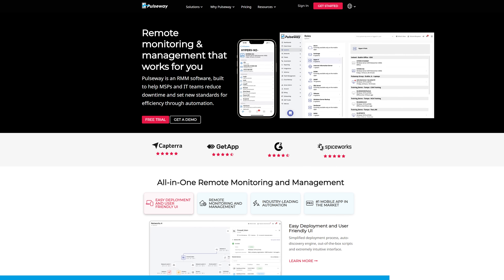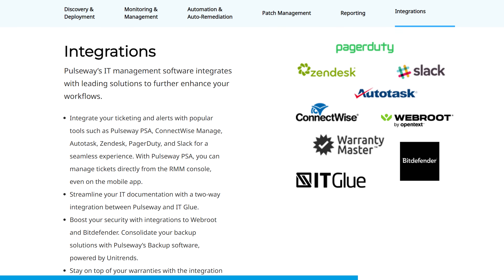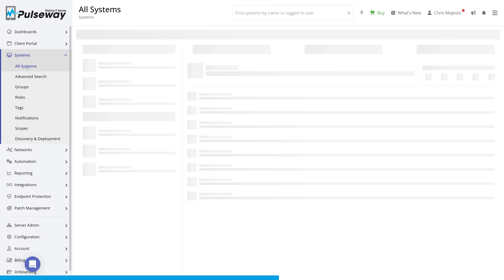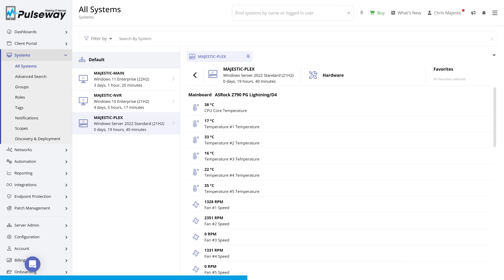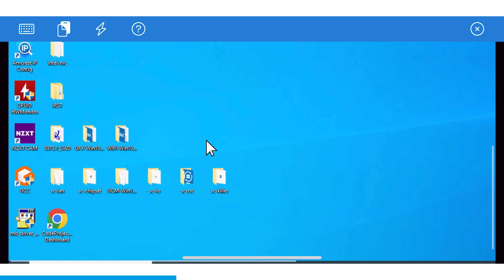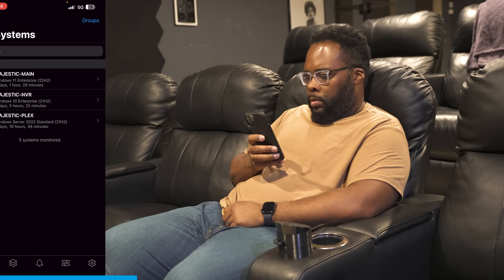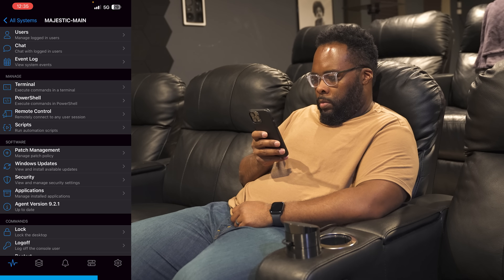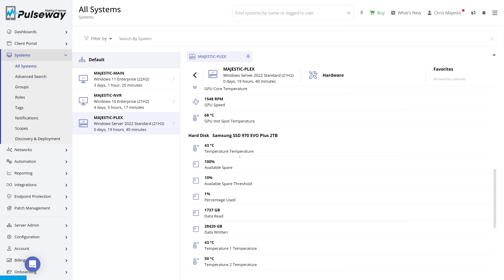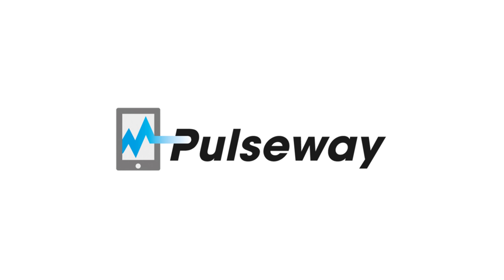Today's video is sponsored by Pulseway. I've been an IT professional for about 17 years, so I know that managing an IT infrastructure can be a major pain — especially without the staff or help you need. Pulseway is a remote monitoring and IT management platform that streamlines your monitoring, automation, and IT management tasks. What makes Pulseway stand out is their intuitive interface on both their desktop software and phone app — it's easy to use and laid out in a way that makes sense. You can create application deployments, monitor computer resources, create alerts, or remote control your systems, all from your mobile phone. If something happens, you get notified right on your phone and can fix it from wherever you are. Check out the links in the video description to try Pulseway today.